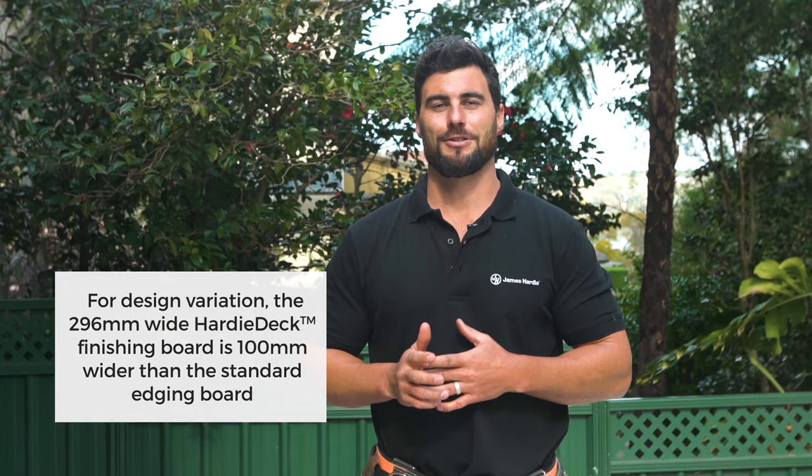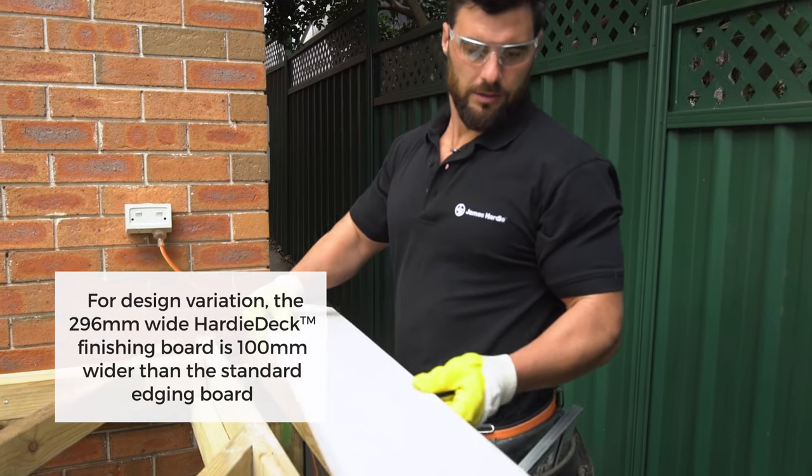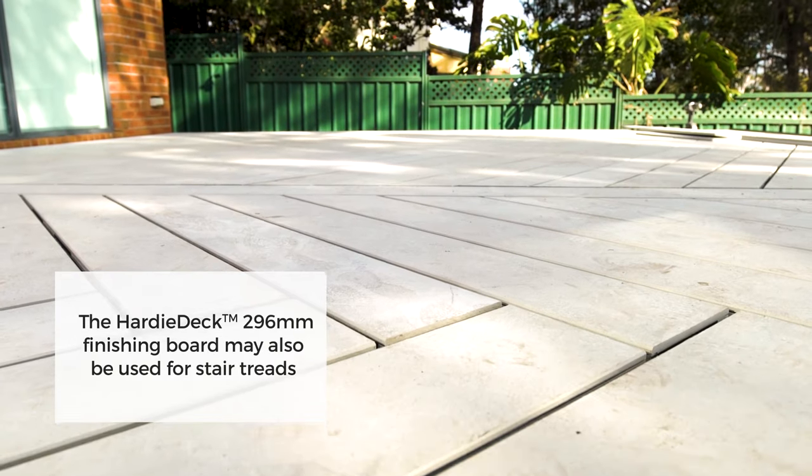It's important to think about what kind of finish you want. The ease and simplicity of Hardy Deck means you can do all kinds of different patterns — diagonal, herringbone, or even checkerboard.